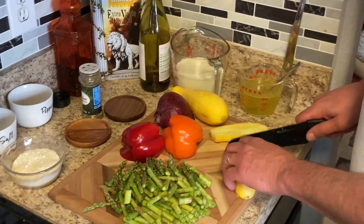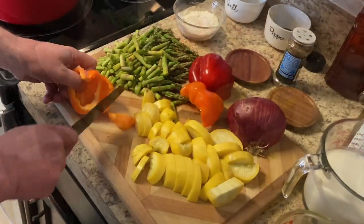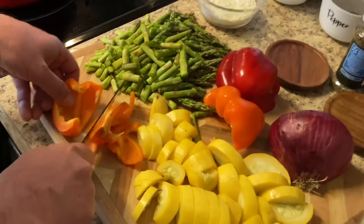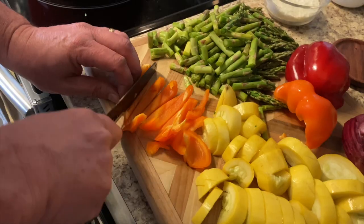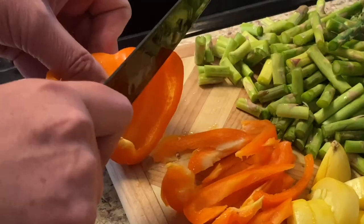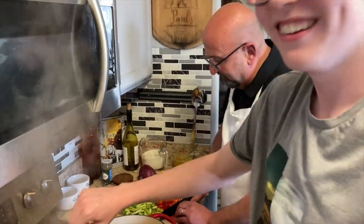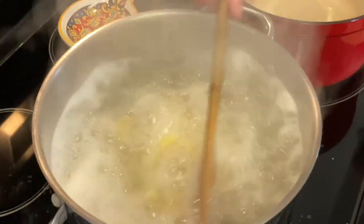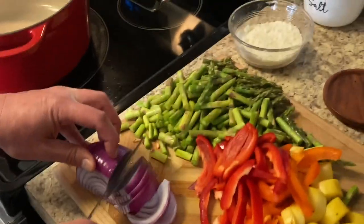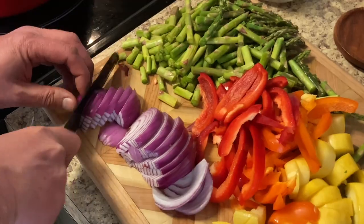Then you just go ahead and slice away. We're going to slice up the bell peppers into little strips — we've got orange and red bell pepper, which gives a nice color. Plus these sweet peppers go really well with this dish. We're also going to cut up the red onion julienne style.